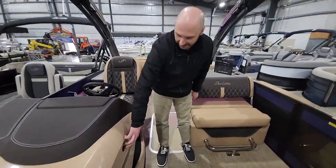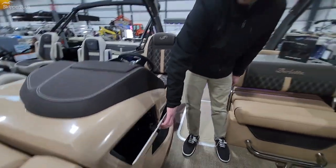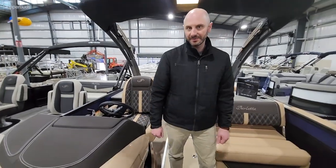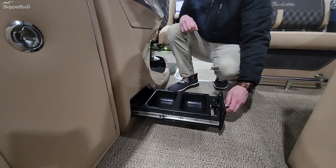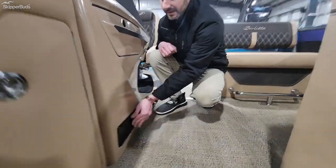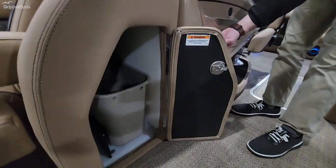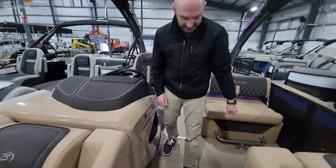We have a lockable glove box, great for when you are getting lunch or dinner on the lake and you want to lock up your personal belongings. On every Barletta, we have pet bowls — food and water bowls for your dog that comes aboard with you. And also a garbage can built into the backrest right there, making good use of all the space in the boat.